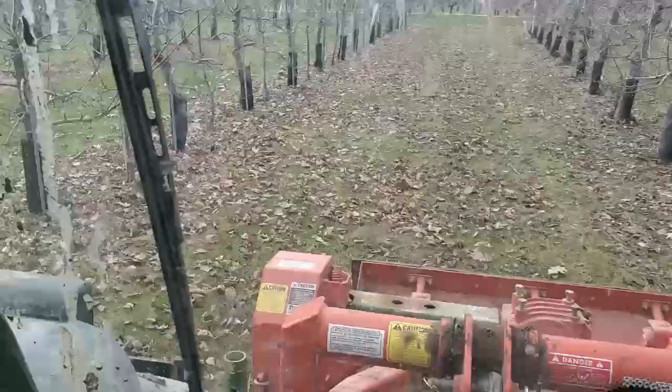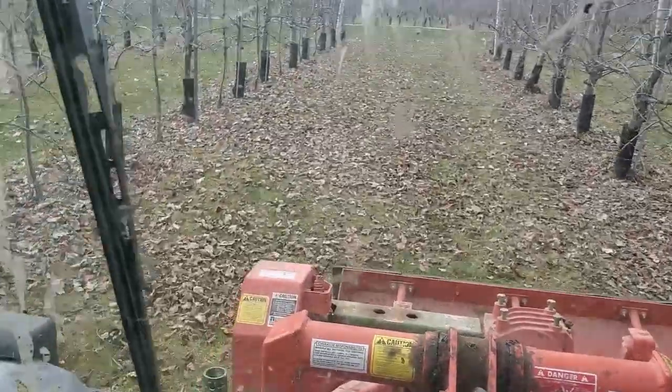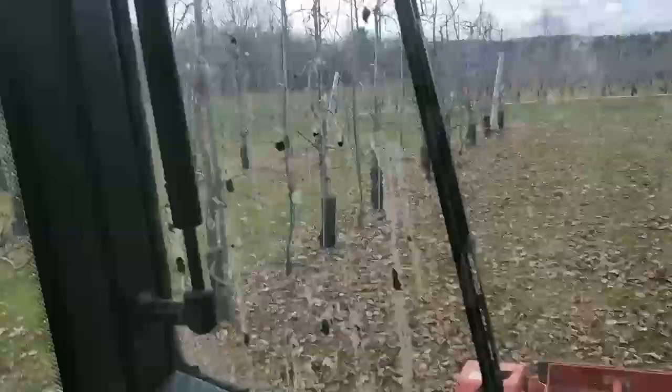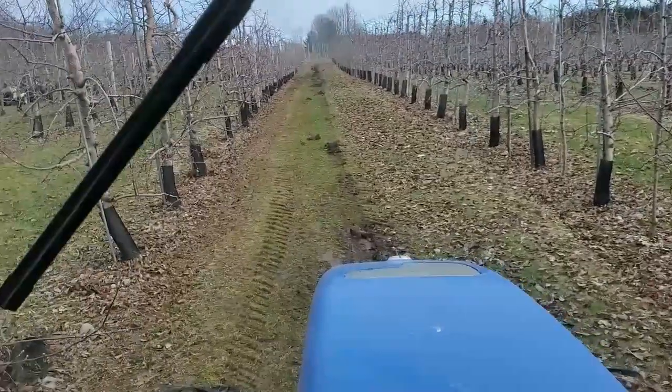Another aid in managing this disease can occur through pruning to create good airflow and allow sunlight into the tree, to reduce long periods of wet conditions where this disease thrives. If you're interested in learning how to prune, please check out our other two videos on pruning orchard trees and homeowner trees.